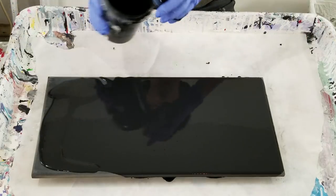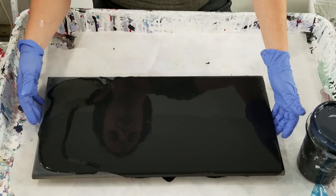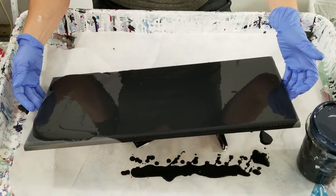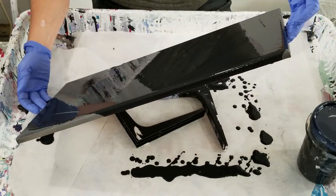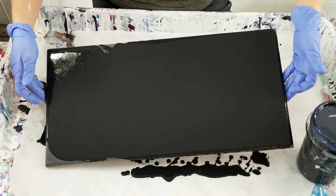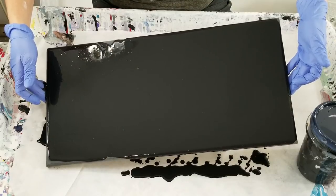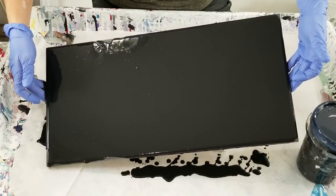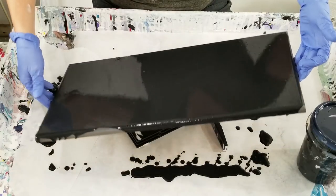Otherwise I probably wouldn't have even paid it much attention. If I'm not using both at the same time in the same pour, you're not even going to know. I do like the quality of this — it mixes a lot easier than the acrylic did, which is pleasant, and I can use it to prime the MDF.